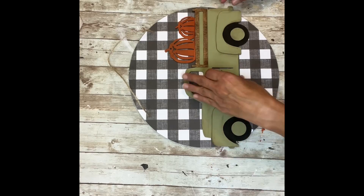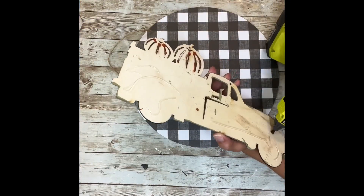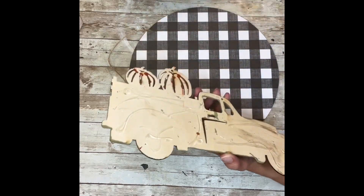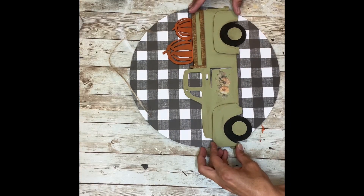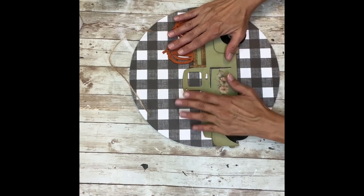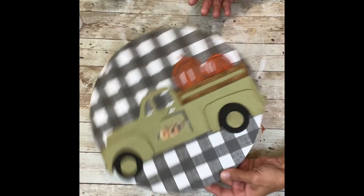Next I'm going to take that truck that we just finished and hot glue it right to the center of my wood round. I just love that buffalo check paper with the celery green color on the truck and the orange. I just think it looks so cute.